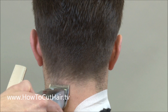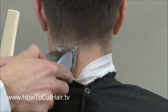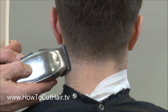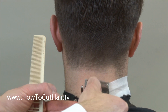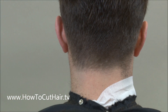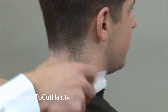Using the scooping motion, we're going to close it halfway down. We're going to close it all the way down. We're going to keep working our way across, and then we're going to open the clipper back up.